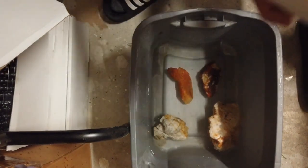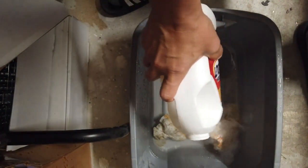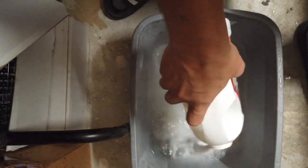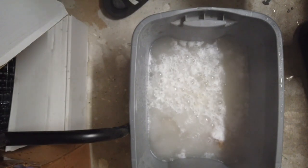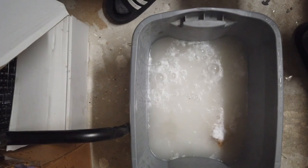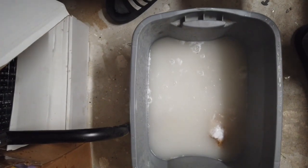We're gonna dump a generous amount of Iron Out in here and hopefully over the next 24 to 48 hours this is going to brighten these guys up. You can see it's already starting to have a chemical reaction — it's bubbling up. I don't know if you can hear it but it's making a sizzling sound. That hopefully means it's working and in another 24 hours we will see how they look.